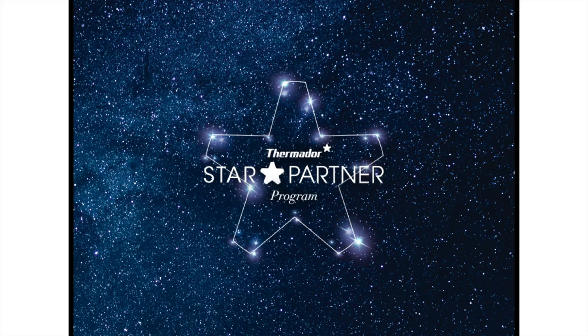Next we're going to talk about the Thermador Star Rewards Partner Program. This is for trade professionals only. The advantage of joining this free program is being among the first to see new products Thermador has coming down the pipeline. You'll have access to exclusive industry events, a wide range of resources and information, kitchen planning guides, CAD libraries for specs, and special promotions for trade professionals only. Reach out to me and I can tell you more, or if you have a project ongoing I can help get you signed up.